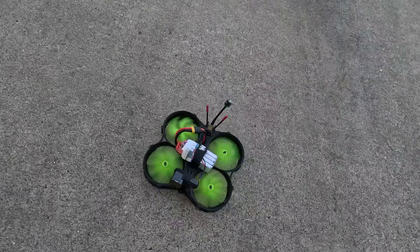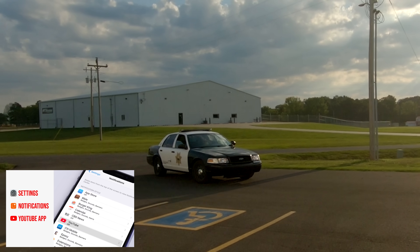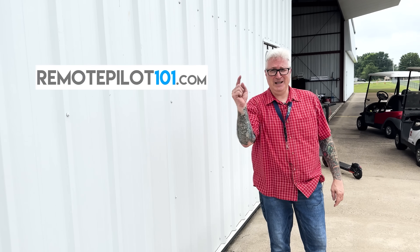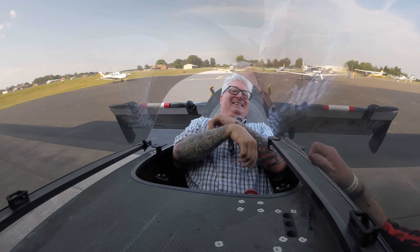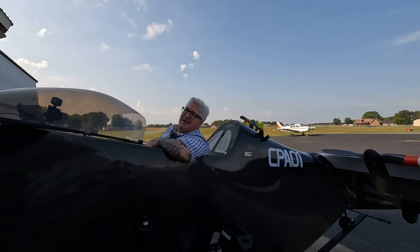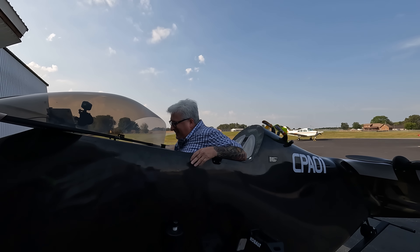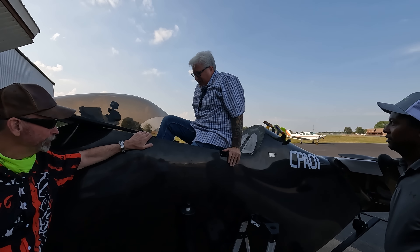Todd, thank you so much for helping me on this video today. No problem, buddy, I enjoyed it. You got a license for that camera? I'm Ken Herron. Does your drone flying look like this? Then you need RemotePilot101.com — link in the description. YouTube drama. No, I did not. He let me sit in it. There's no freaking way. All right. Don't break the carbon fiber.